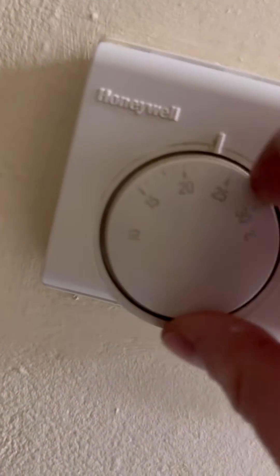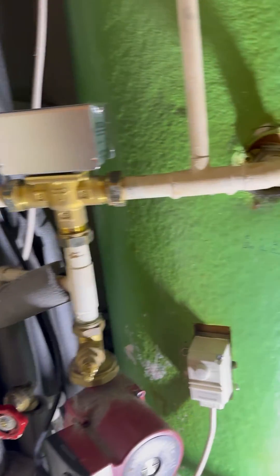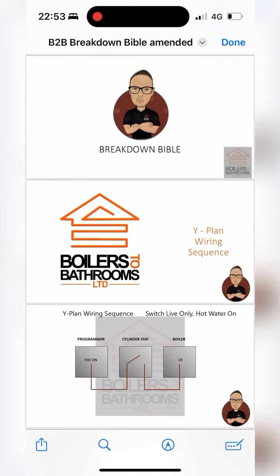We've turned up to an intermittent no-heating fault. The programmer is on for heating, room stats are turned up, but the boiler board is just sat doing nothing. Have a quick look in the airing cupboard — it's a Y-plan system.